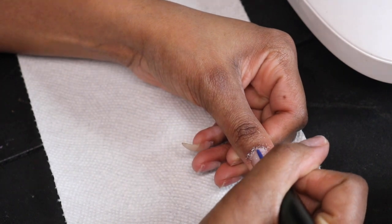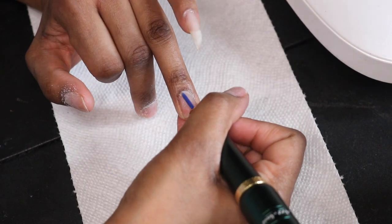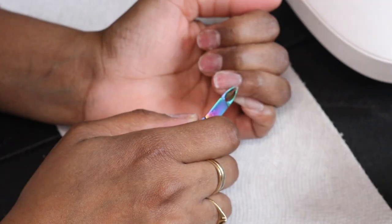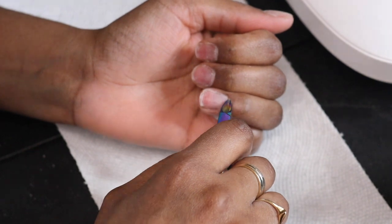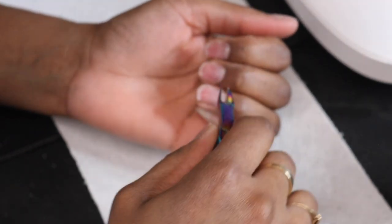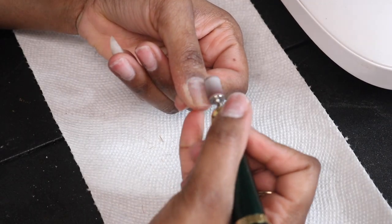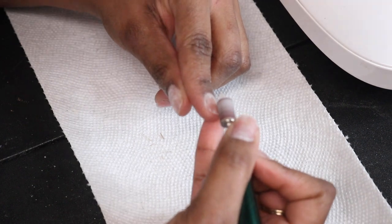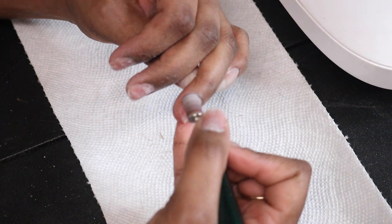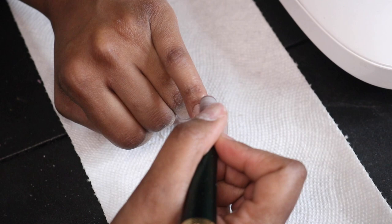I'm just taking my e-file and getting rid of all the excess skin around my cuticle. Two things I did that are actually optional: I used my cuticle cutter and cut off some more excess skin that came up but didn't come off, and then I buffed my actual nail because it wasn't as smooth as I needed it to be. You don't necessarily have to do this unless you need to.